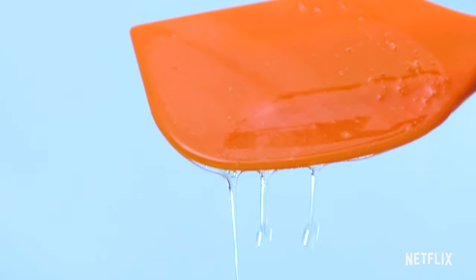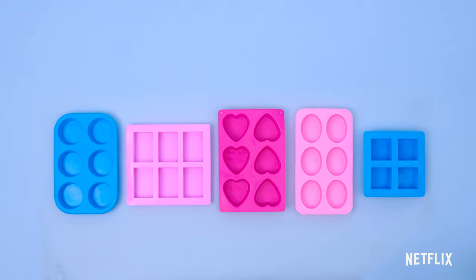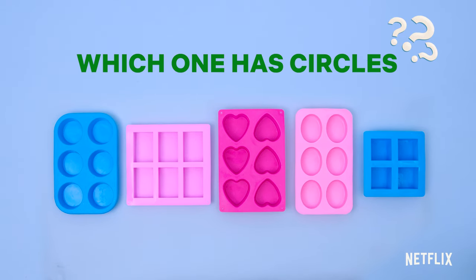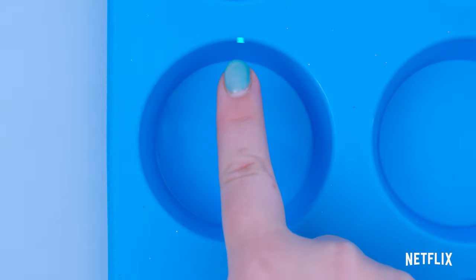Time to choose a shape for our soap. Let's make circle soaps. Which one has circles? That's right! Circles are round.